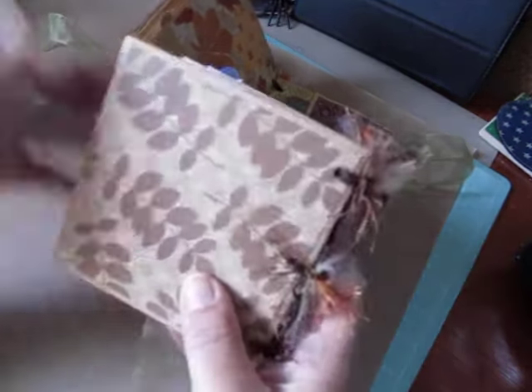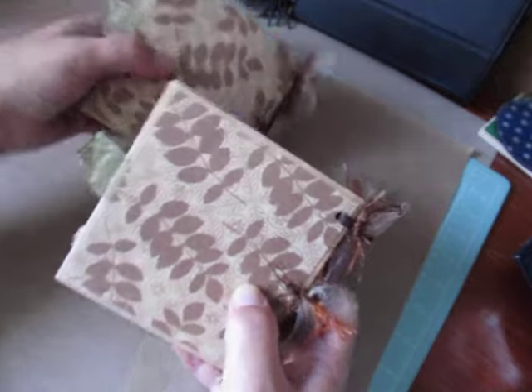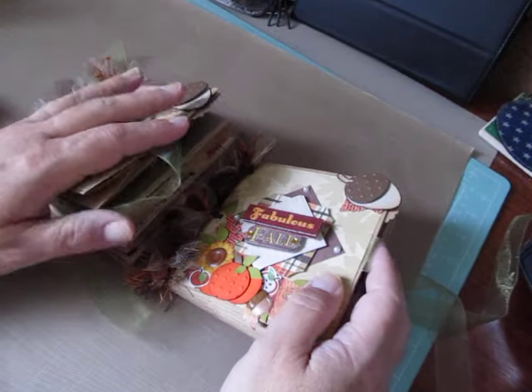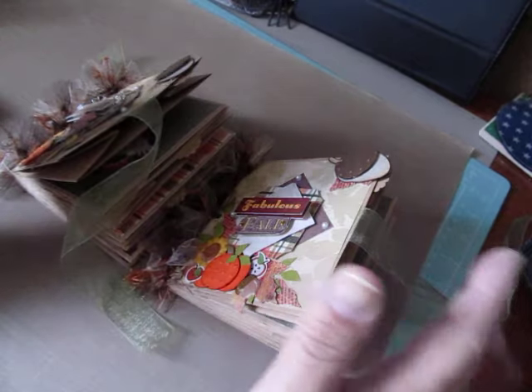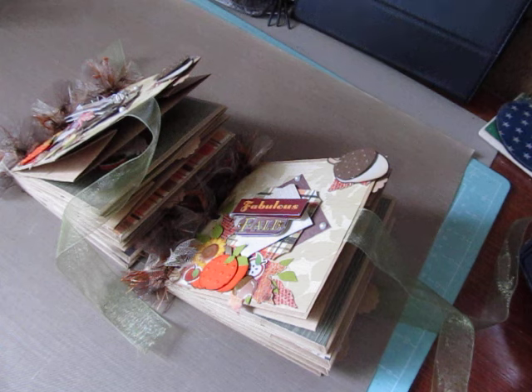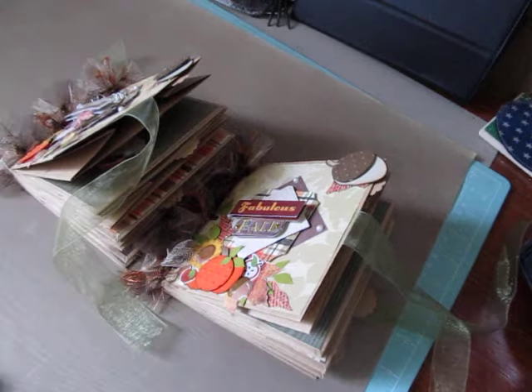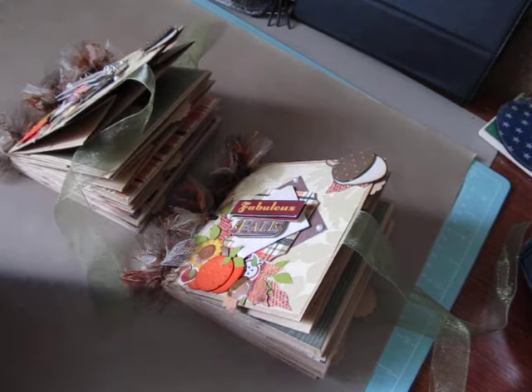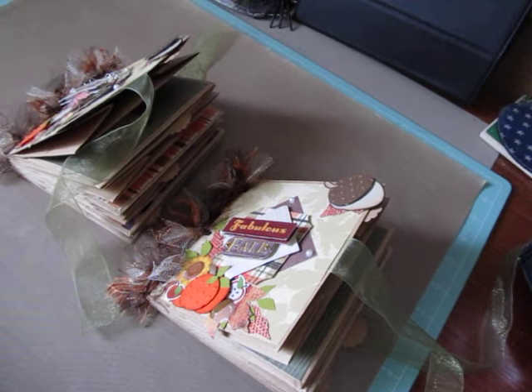And this is the back of both of the albums. Both of these are in my store - if you're interested I will post a link below. I am going to be doing a tutorial to show you how to put these together. They're really simple and fun, and once you get the hang of it you can make your own interactive pages and just go to town designing them however you'd like. Thank you guys so much for watching, take care and have a great day. Bye!